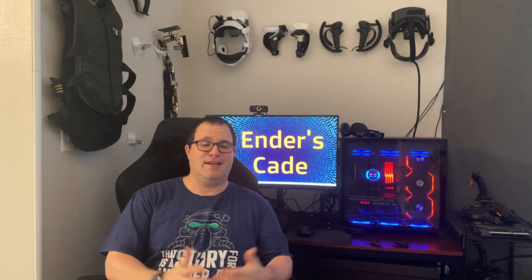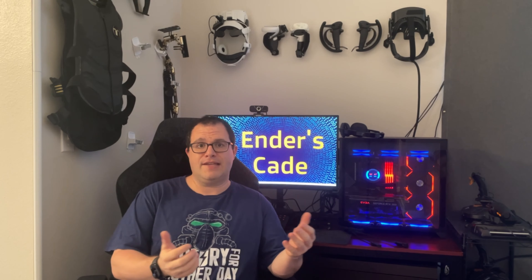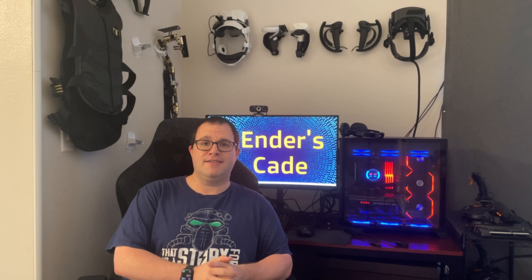Hello and welcome to my channel. My name is Ender and this is my VR Arcade. Here I'll be revealing a lot of VR accessories, games, and headsets if there's enough positive reactions to what I'm presenting today.